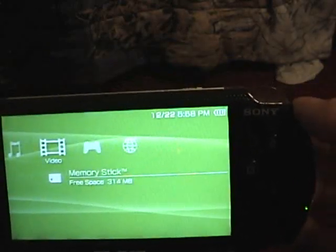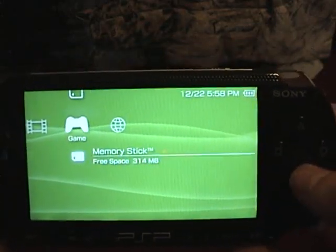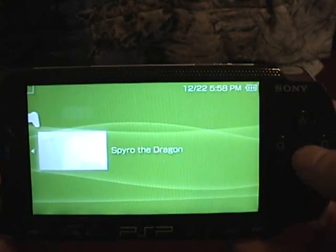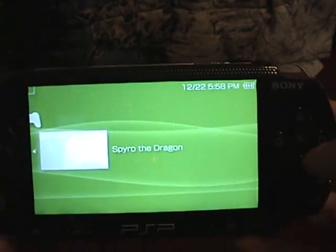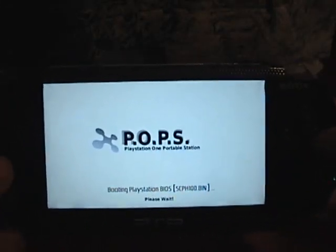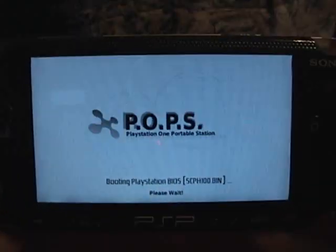But once you have compatible custom firmware, go over here to Game, and then click on Memory Stick. There it is — Spyro the Dragon. Go ahead and click on it. This screen will come up. Depending on your firmware, it'll probably look different.